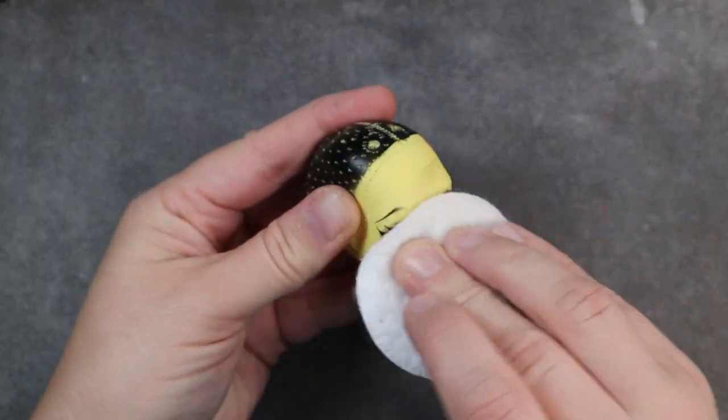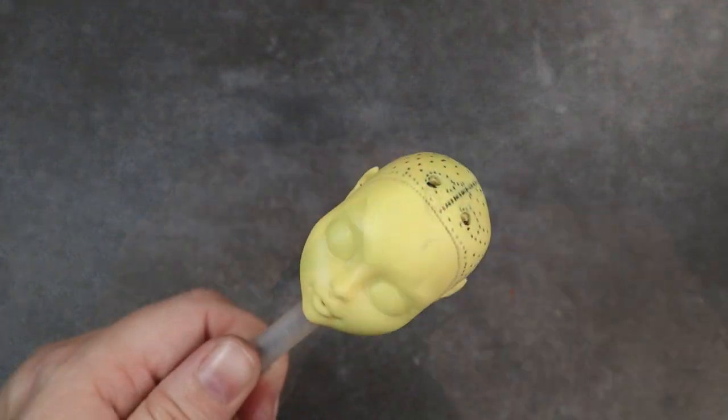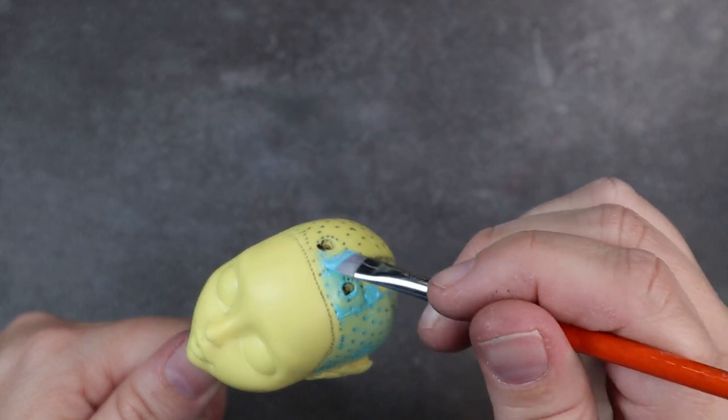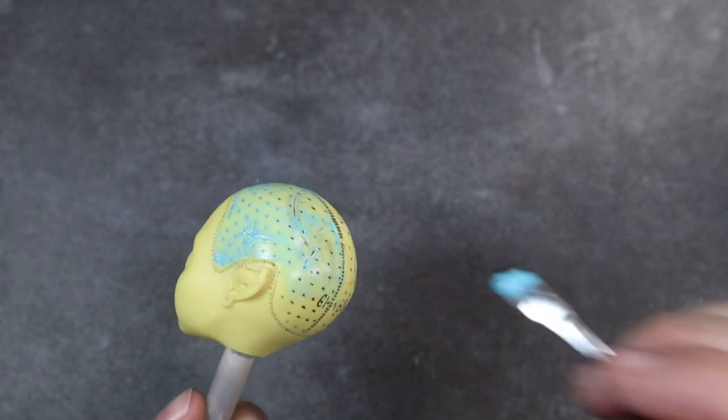Using 100% acetone, I wipe off all the factory paint. I prep her scalp for re-rooting with some acrylic paint — this is just a color that is very similar to the hair color I've picked. I do a few coats to make sure it's opaque enough, as I have plans to shave signs and want to make sure none of that yellow is showing through.